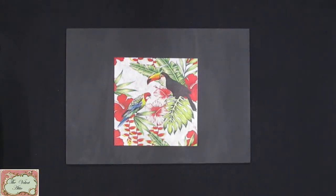Hi there, Sian from The Velvet Attic here again. I just completed a video earlier on our brand new silk papers and how to apply them to chalk painted surfaces, and I would like to just show you how easy it is to actually apply a full wrap of the silk papers to your surfaces.